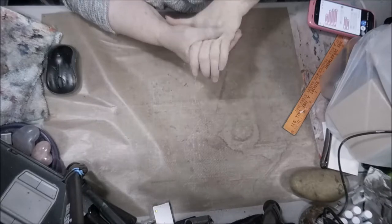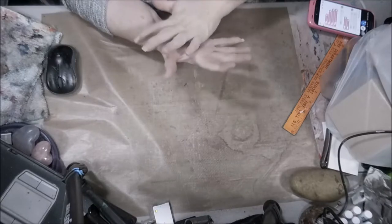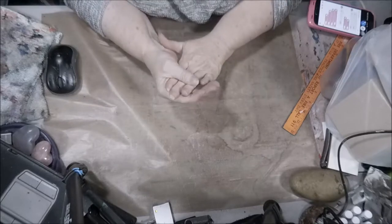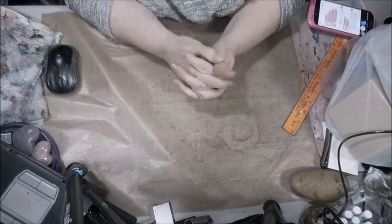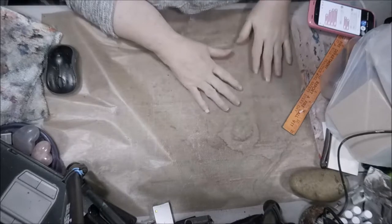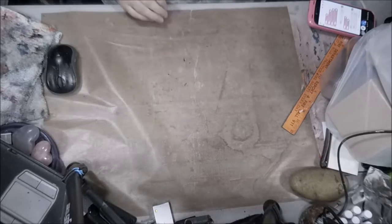Hey everybody. I went to our local Dollar Tree that was in the mall — I've never been in there before, I've always just been into the one in town. This was like twice as big and cleaner, and wow, they had a lot of stuff. So I'm going to show you what I got from the Dollar Tree today.